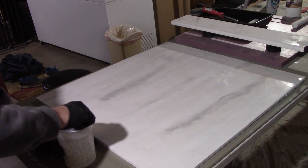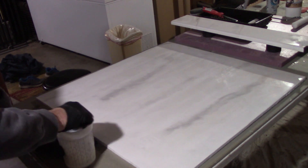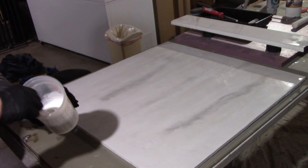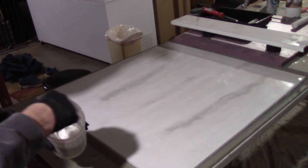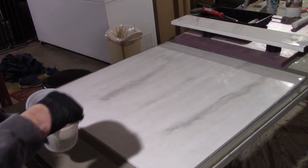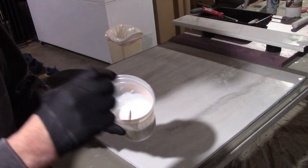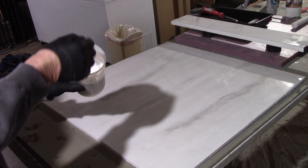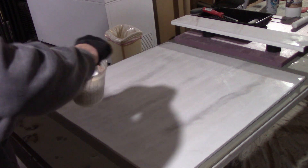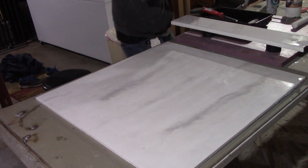Making sure it's mixed correctly is a big part of the curing process, and future issues may happen because the mix wasn't mixed correctly. So I'm going to make sure. I also added a little bit of water to help thin it out. Still pretty thick, but we're just going to go with this.